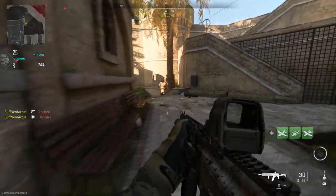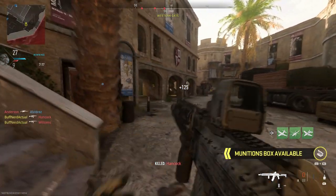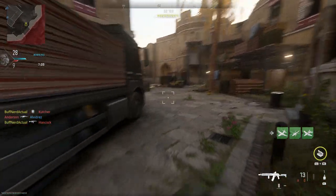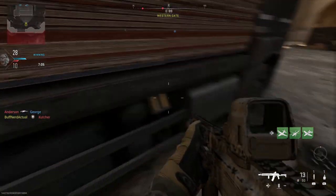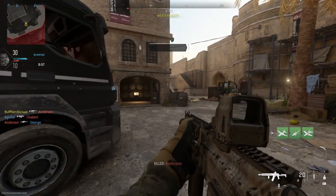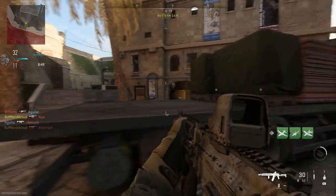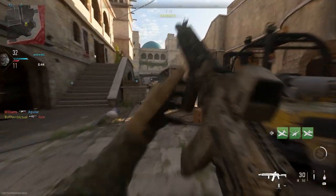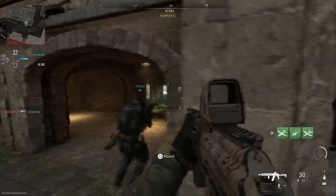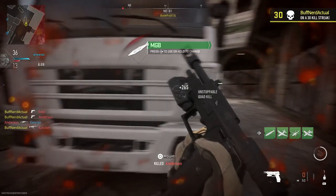The AK-74M weighs 3.4 kilograms (7.5 lbs) versus the AK-74 at 3.07 kilograms (6.8 lbs) — slightly heavier due to additions. The 'M' stands for modernized: the main change was replacing the wooden parts — specifically the buttstock, handguard, and pistol grip — with glass-filled polymer, typically black. The 74M also added the improved dovetail mount on the left-hand side for mounting rails, though in-game we have a rail dust cover on top instead.